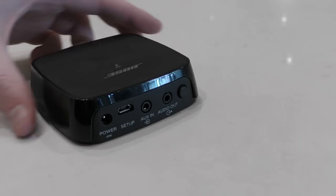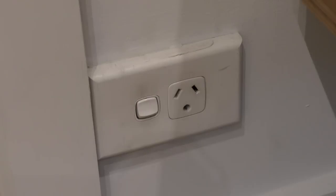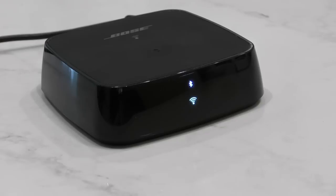We'll begin by plugging the wireless link into power. The link takes a few moments to boot up when switched on. It can only be set up through the SoundTouch app when the Wi-Fi icon is solid amber, which indicates your wireless link is ready to be linked to your Wi-Fi network.